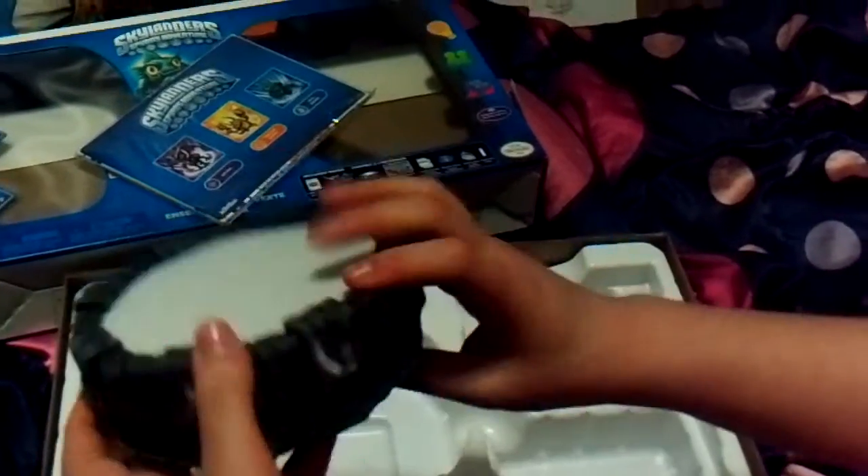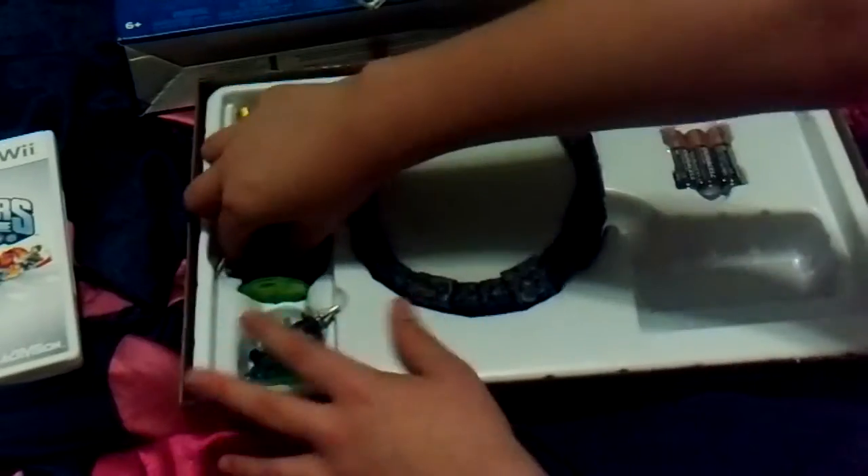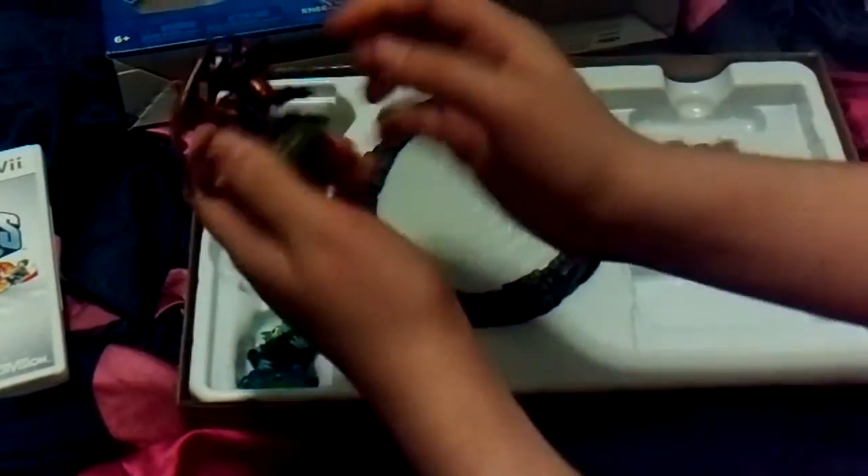It comes with the Portal of Power, and then it comes with these little figures here called Skylanders. Yes, this is Spyro. I'm going to put the portal on the box over there. This is Spyro.